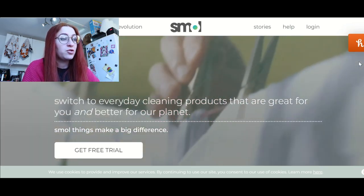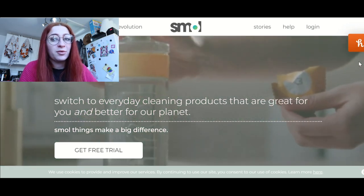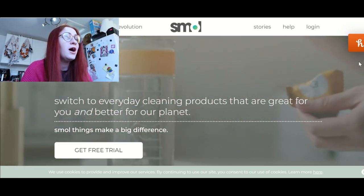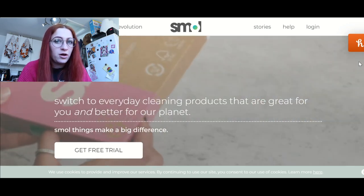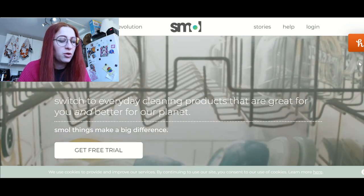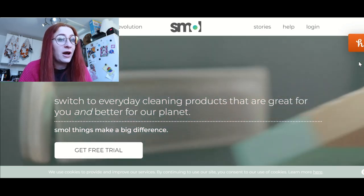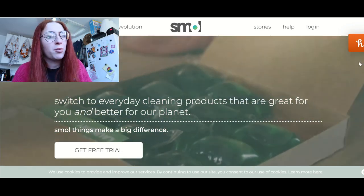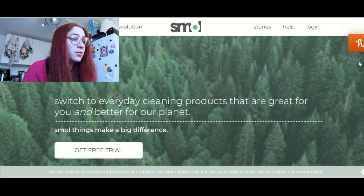I don't want to subscribe without testing to see if I'm allergic to things or not. All the other things we've done so far have been products that I was trying out that I might buy one-off, but probably wouldn't subscribe to. This is something that I very realistically would subscribe to.